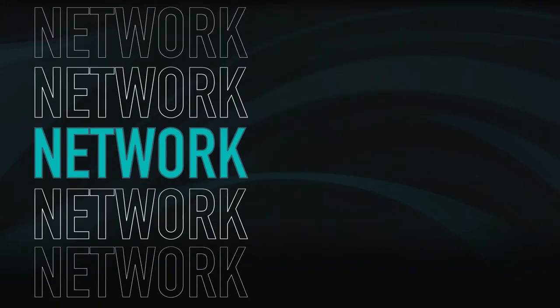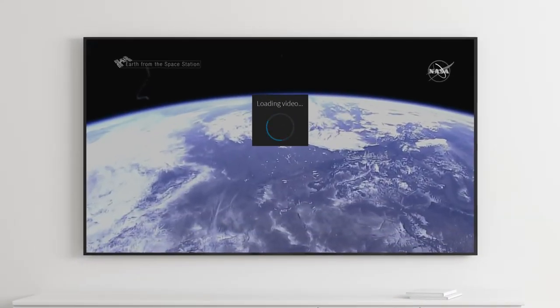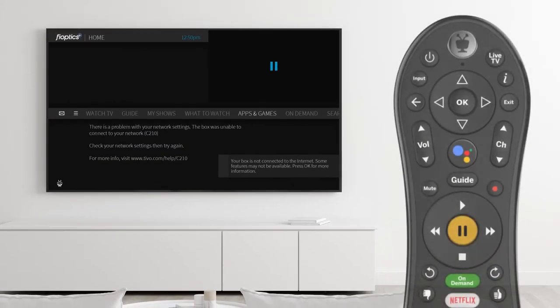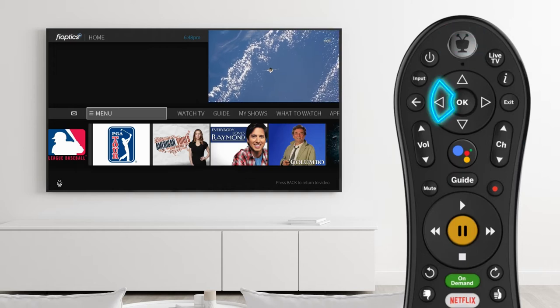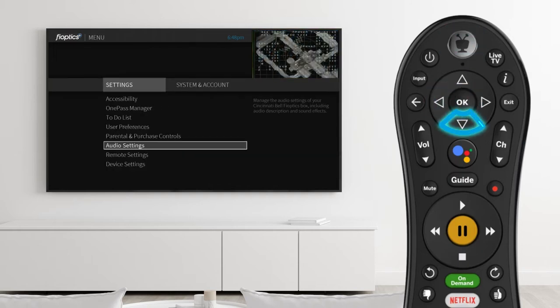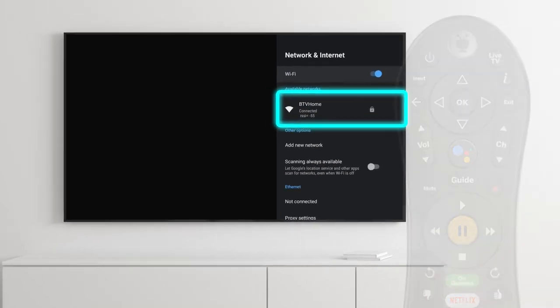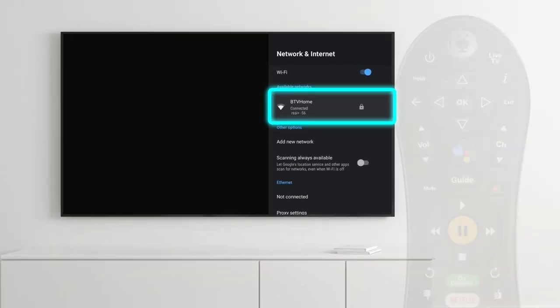The FiOptics Plus box needs an internet connection to operate. If shows and videos buffer frequently or if there are network connection error messages, check the Wi-Fi connection. Press the TiVo button, scroll left and select the menu option. Choose Device Settings, then select Network and Internet. Verify the connection to your Wi-Fi network. The optimal Wi-Fi connection strength or RSSI is between negative 65 and zero.